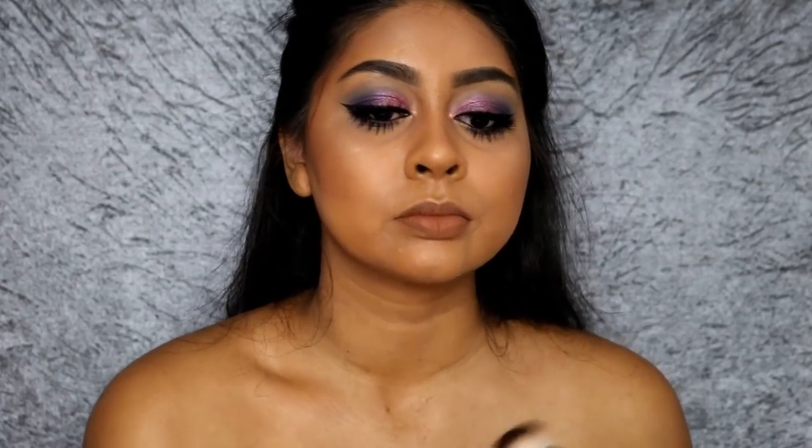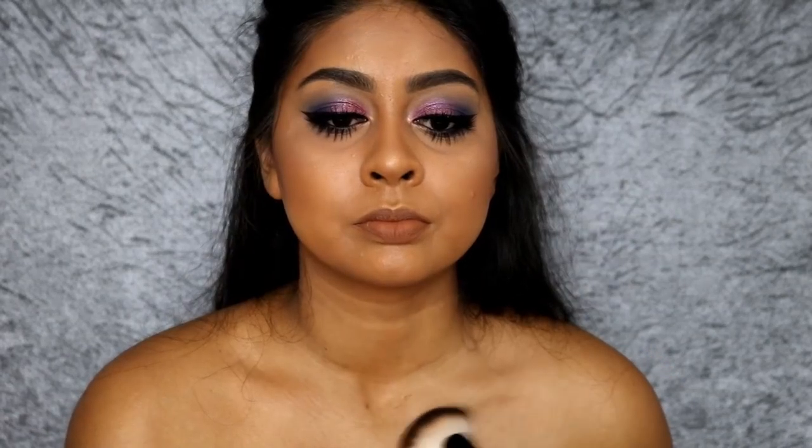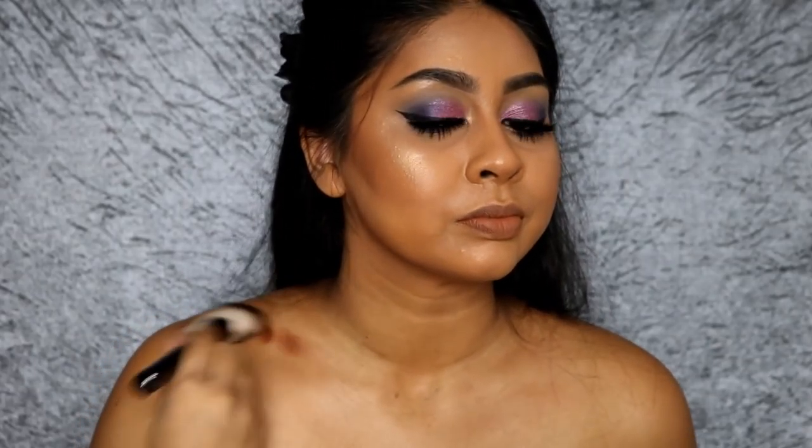I'm also using the GlamGlow Sun Glow moisturizer on my collarbone and chest area — I like the Sun Glow because it gives you a little bit of a tan look. I also went in with the same shade from the Urban Decay Naked Contour Palette to contour my collarbones — you just suck it in so your bones come out and contour around it. And that's the end of this get ready with me! I hope you guys enjoyed it. I'll have my sister's video up very soon — love you guys, see you in my next video, bye!